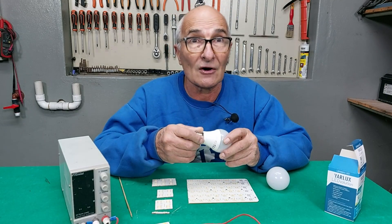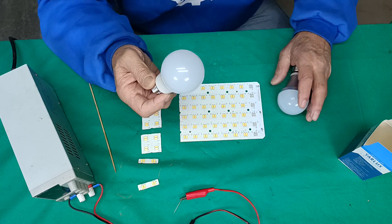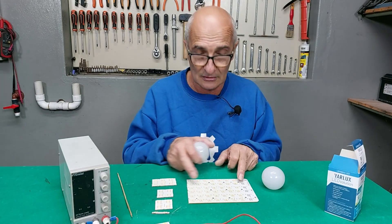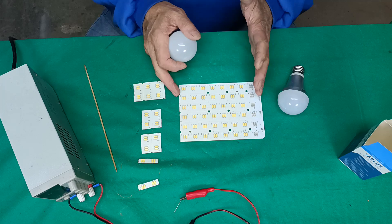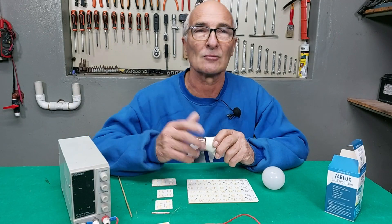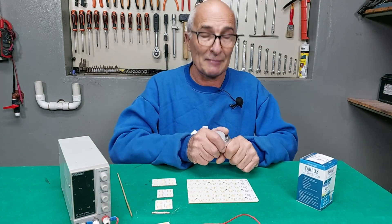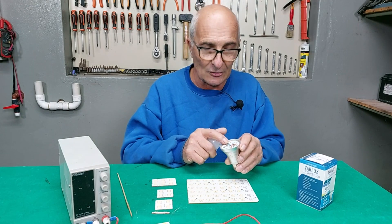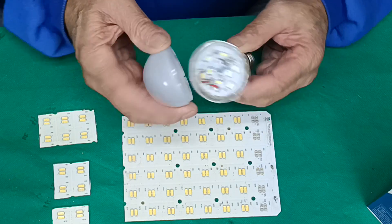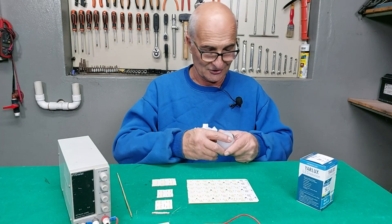So what I'm going to do now, to avoid spending more on this type of lamp, is manufacture my own LED bulbs using this panel — this quantity of LEDs I found at the junkyard, which is like a gift from heaven. And using these lamps that are 220 volts, which have burned out — I already tried to fix them but they keep burning — we're going to convert them to 12 volts using these components.